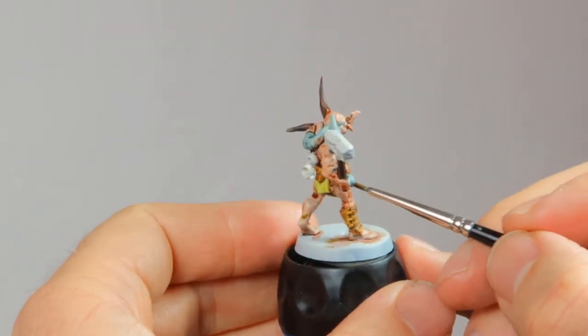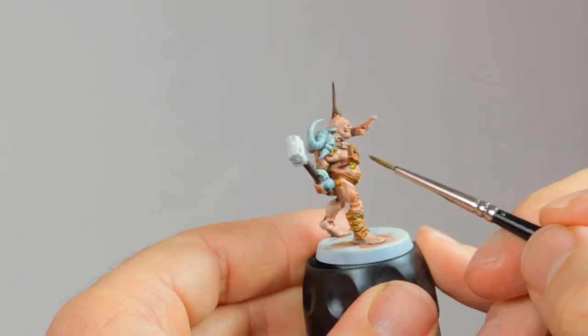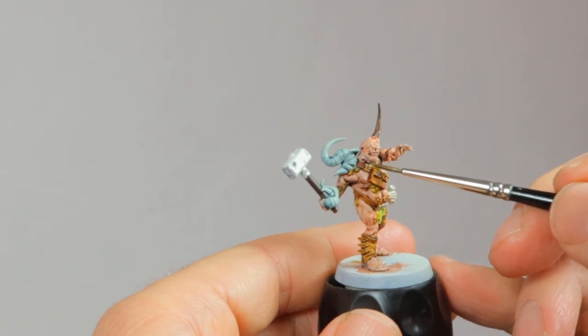Now I'm going over all the pustules with Plague Bearer Flesh. This bright yellow-green paint is perfect for this. I also do his loincloth in the same color.